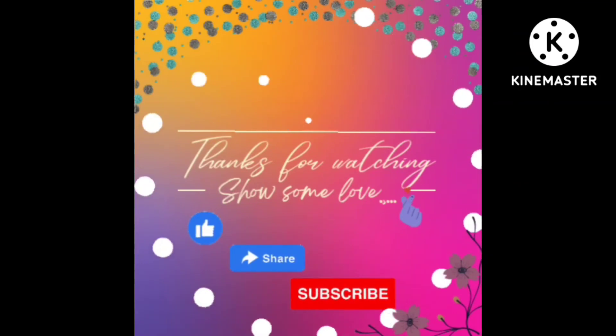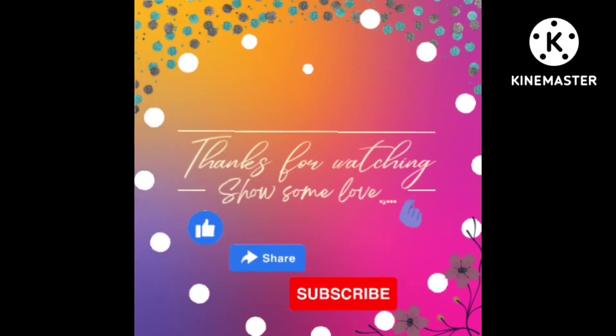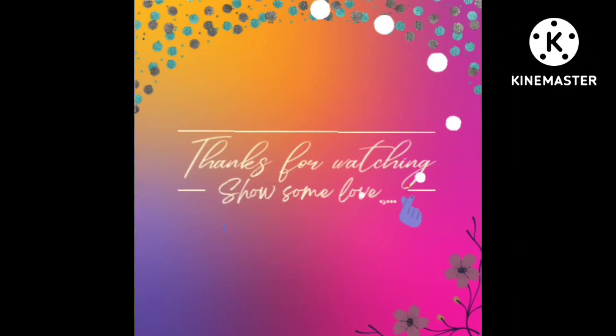If you're new to my channel, please subscribe.